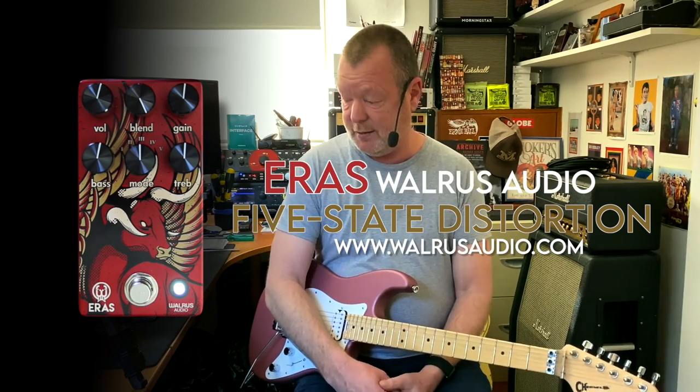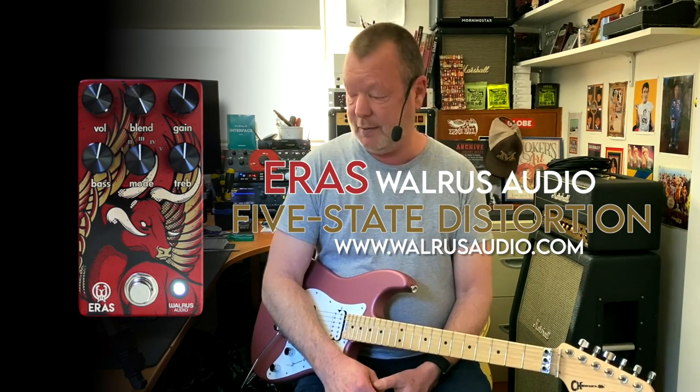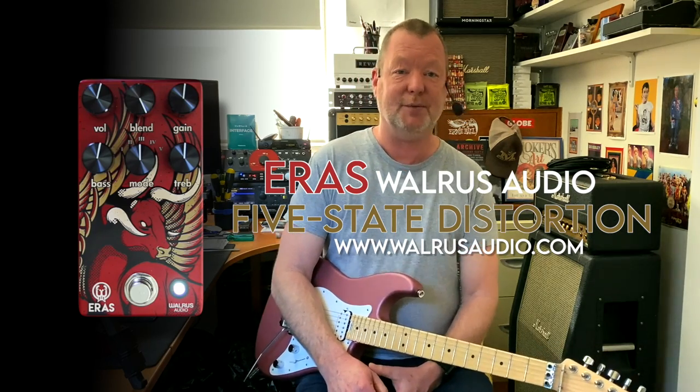Regardless, as a distortion pedal that is highly useful — especially with that blend knob for you bass players out there — you've got to check it out. The new AERIS from Walrus Audio. Thanks for watching. See ya.